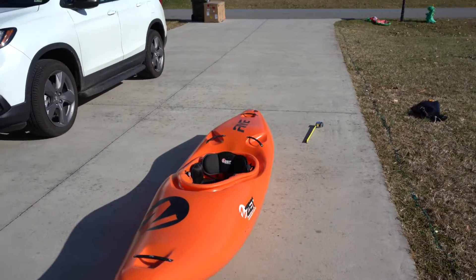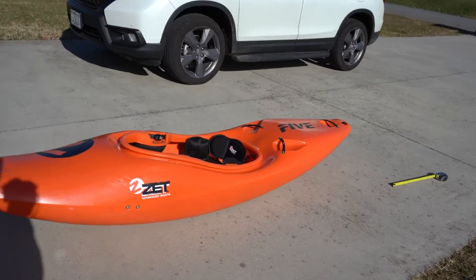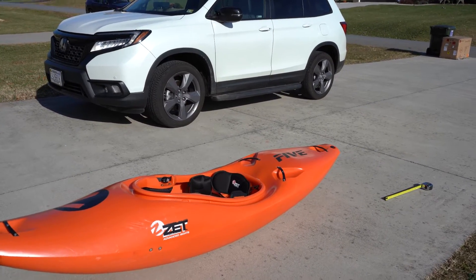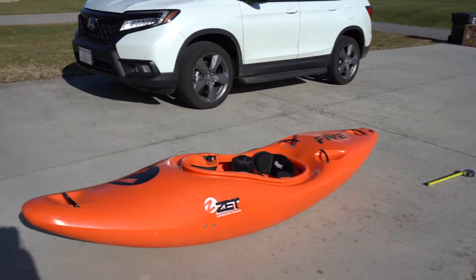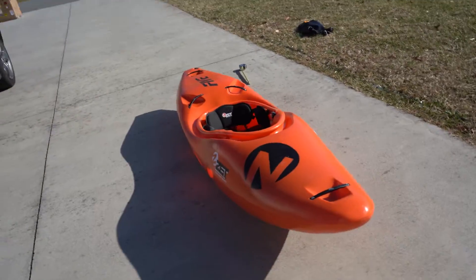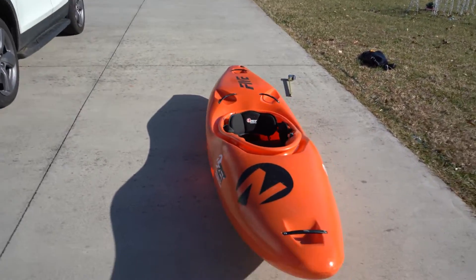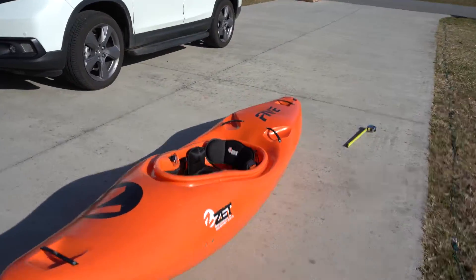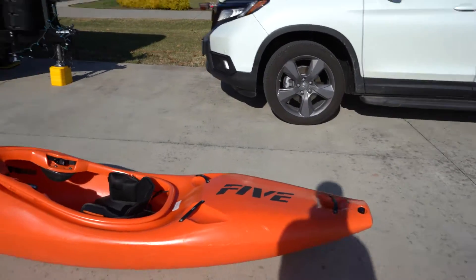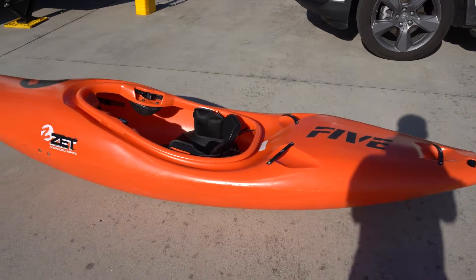If I had to give it a score out of ten, I'd say about a 9 or 9.2. I'm going to do a video comparing this to the small Code, small Scorch, and the Taia — I want to paddle the Taia first before putting that out. Check out my videos paddling the Five, and if you have any questions, comment and like. I love talking to people, so share any positive or negative experiences with the Five. Zet, appreciate the boat, and I appreciate you guys for being a good company. See you on the water.